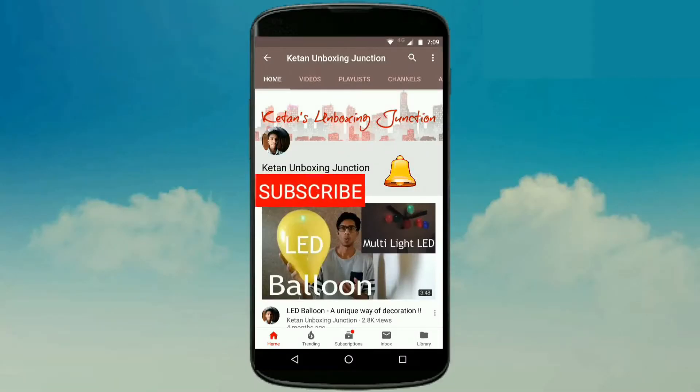Subscribe to the channel by clicking on the subscribe button, and click on the bell icon so that you can get a notification on my latest video.